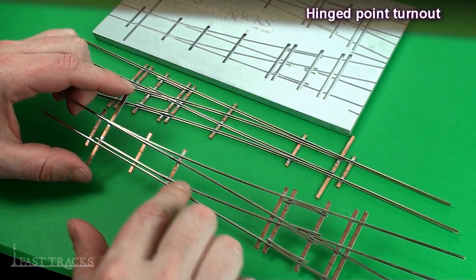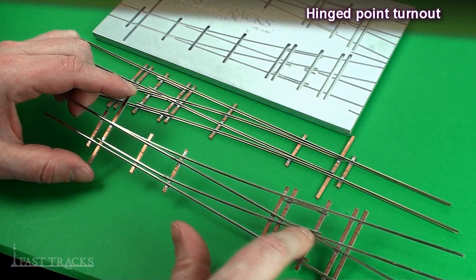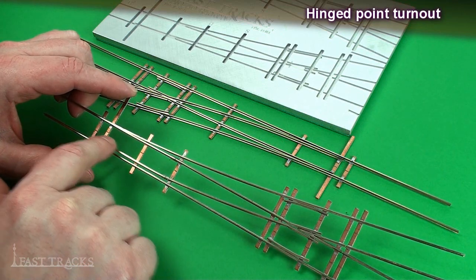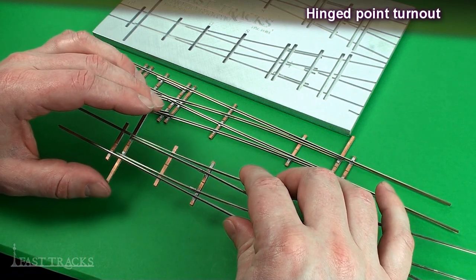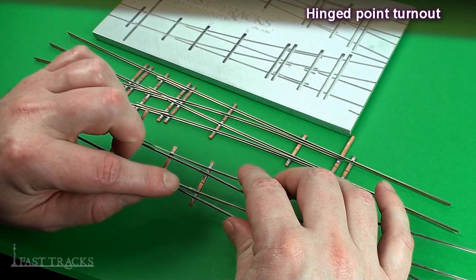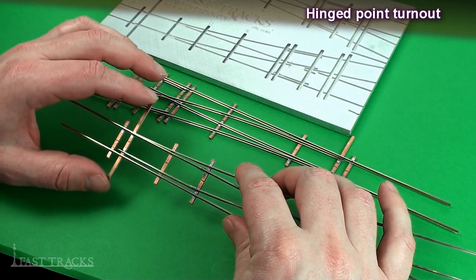A hinged point turnout is one in which the switch points are actually separated from the closure rail — this is one piece of rail here, and then a separate piece here. The points are actually hinged, and the hinge is fashioned using rail joiners that allow it to move back and forth.